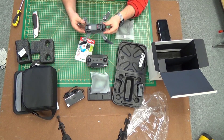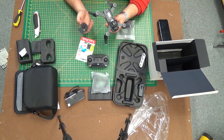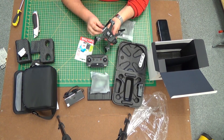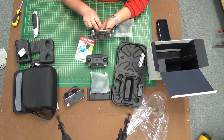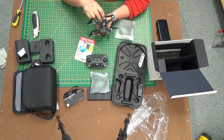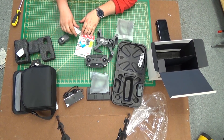So, where does the SD card go on the Spark? There we are — there's the micro USB port where you can charge the battery that's plugged into the Spark, and there is the micro SD card slot. Let's put that SD card in there.